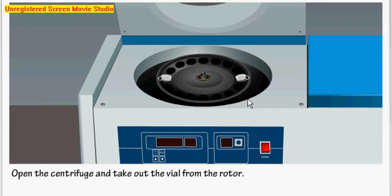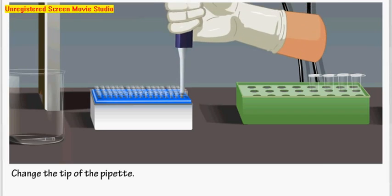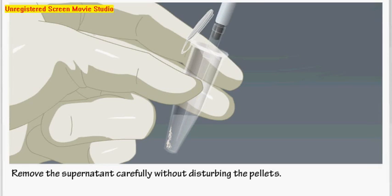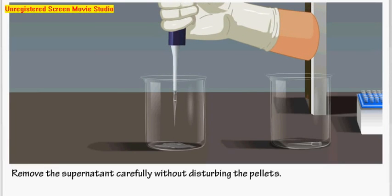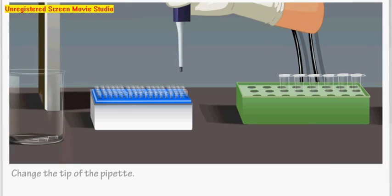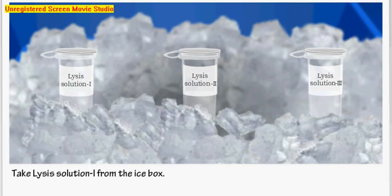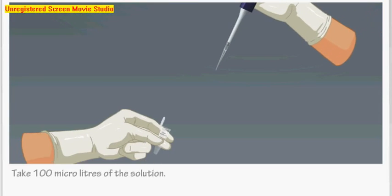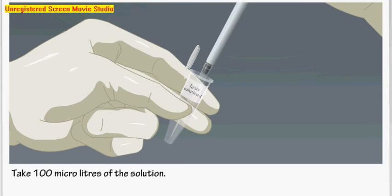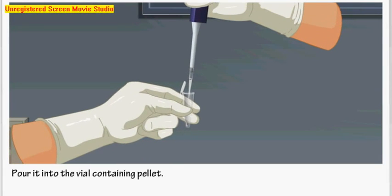Open the centrifuge and take out the vial from the rotor. Change the pipette tip and remove the supernatant carefully without disturbing the pellet. Put the vial back in its rack. Set the volume to 100 microliters, change the pipette tip, and take Lysis Solution 1 from the ice box. Add 100 microliters of Lysis Solution 1 into the vial containing the pellet, then vortex it using the vortex mixer.